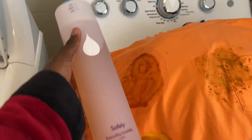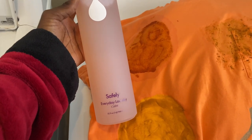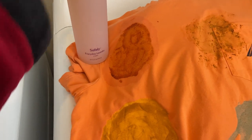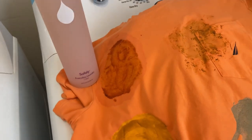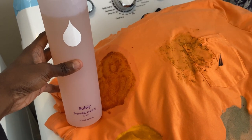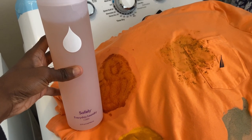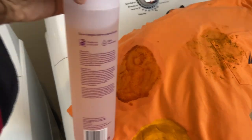This is going to be another supposedly more natural laundry detergent that I wanted to test. This is Safely Everyday Laundry, and I'm going to test it because I just want to see how good it does. When it comes to recommending this just off the bat, it's so hard for me because it is so much more expensive. This small thing says it can do 40 loads.